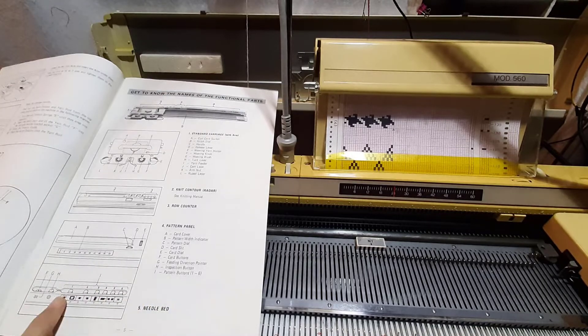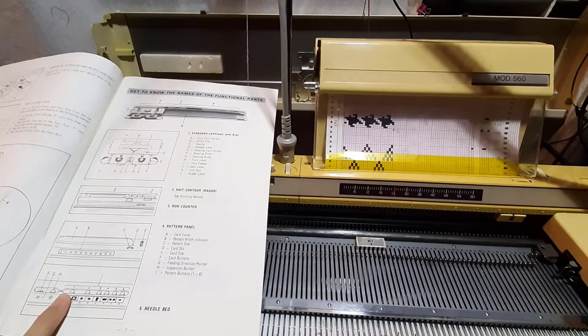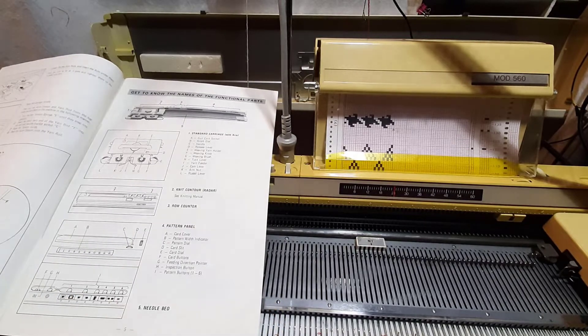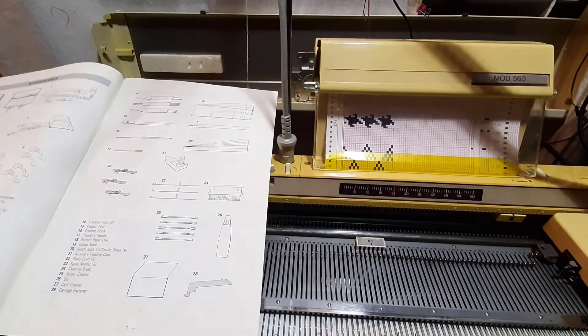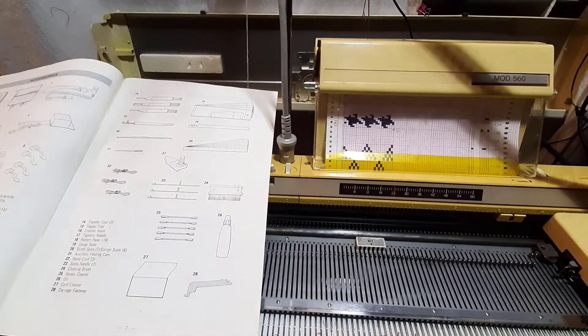The pattern panel is probably the most important thing to take note of. When we actually get to loading a pattern, I will try to do as good a job as I can to explain it in my own way.